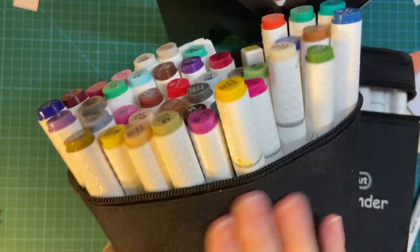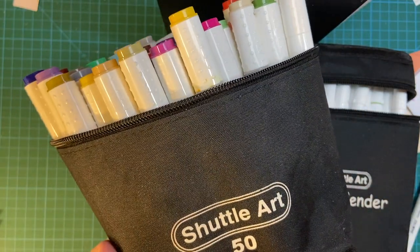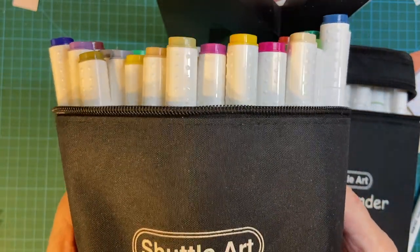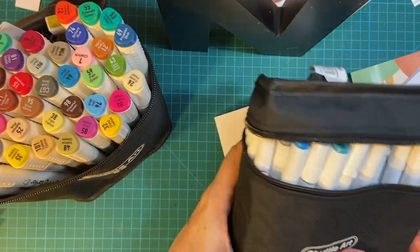I've had my first set of Shuttle Art markers since around 2017-2018 and this came in a set of 50. The price point was $24.99 and it was on sale then. I want to compare these with the new set I just got.